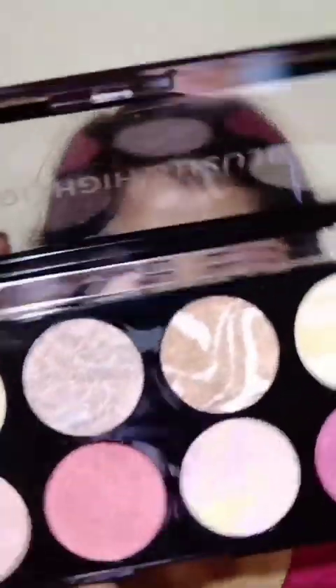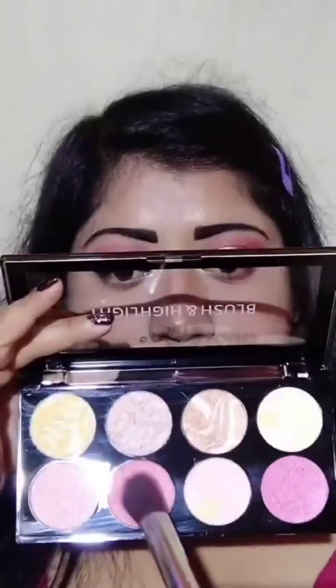Now I am going to use a highlighter and blusher palette. I have applied it to my face — you can see the highlighter looks very good. How beautifully it blends, and you can see the shine — it is so beautiful.